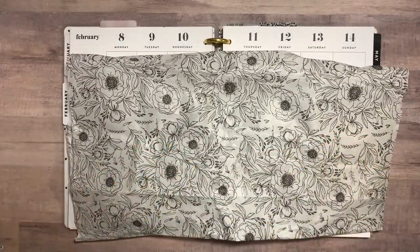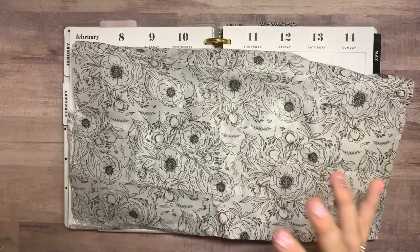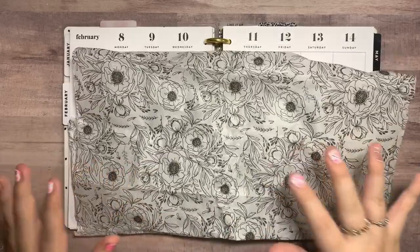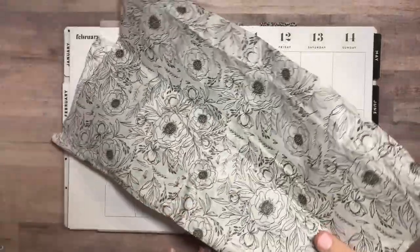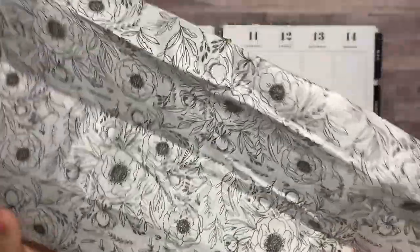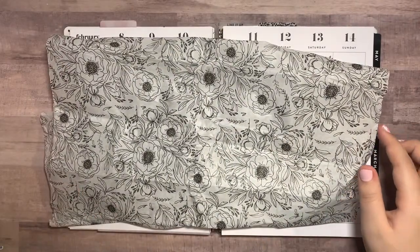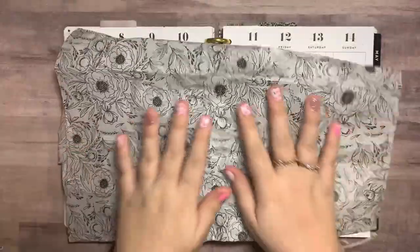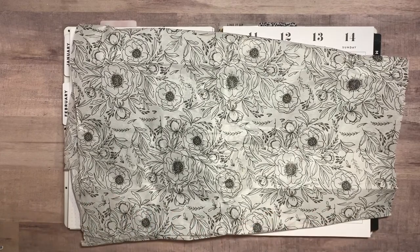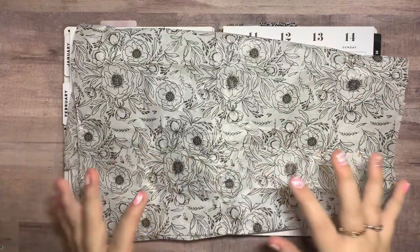You may recognize this tissue paper from the little bloom box that released back in July. It's not available anymore, but it is such a cute box. Every Happy Planner box comes with the most adorable tissue paper that matches the theme of the box. You can throw the tissue paper away, but I personally have kept all of mine because it's too beautiful to throw away. I've seen a lot of planners do this where they basically color the tissue paper.